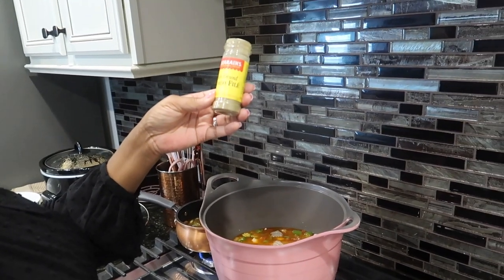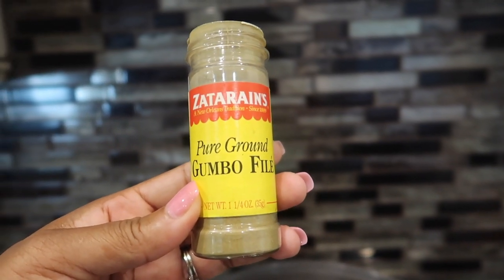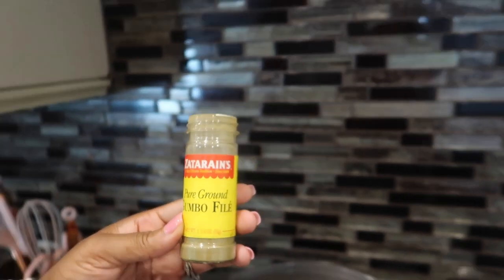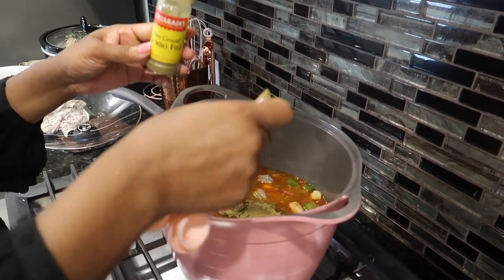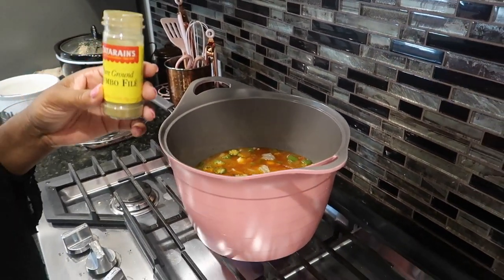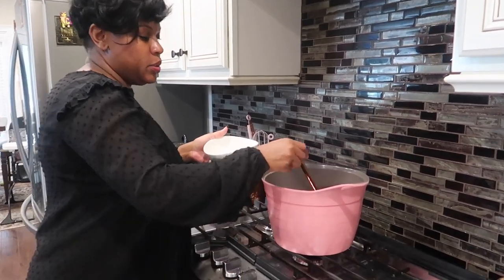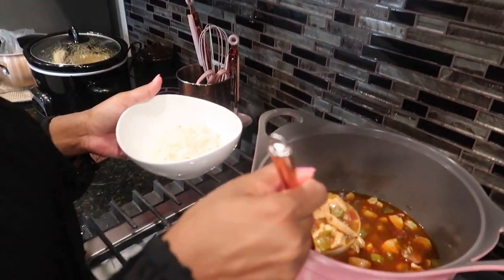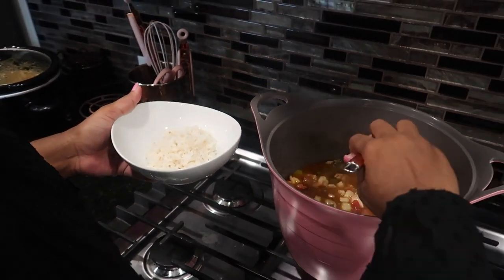Here we go — Zatarain's. They are famous for their New Orleans style seasonings, and it actually thickened it up some more and adds the original New Orleans style seasonings to it. This is actually very hard to find — you have to go to more upscale grocery stores to find it. Zatarain's gumbo pure ground gumbo filé. We're ready! We went ahead and plated our rice at the bottom. See our delicious gumbo — all of our ingredients are in here.